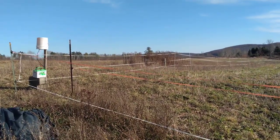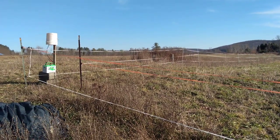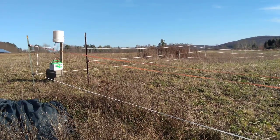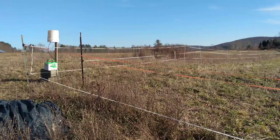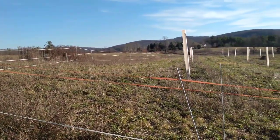Hey folks, this is Jonathan Bates, Food Forest Farm, just doing a little review of our Black Locusts Carbon Farm project here in Brooktendale, New York, here on a nice sunny day at the end of November.